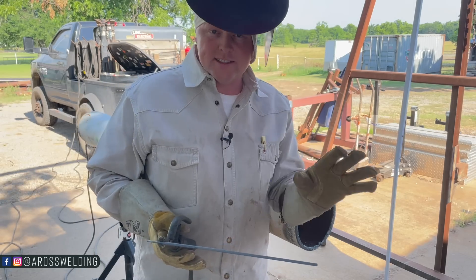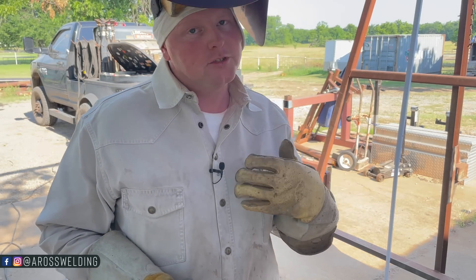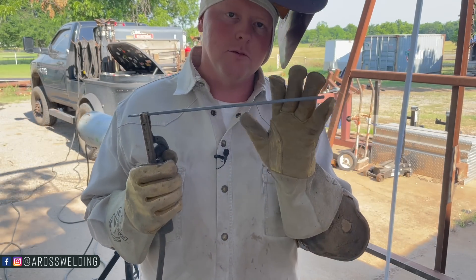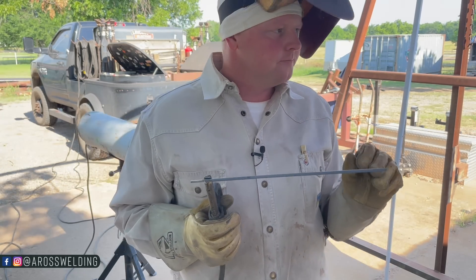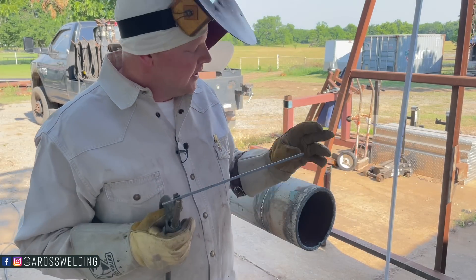I say all this lightly because I am NOT telling you to go buy a Miller. I actually encourage welding with something like an SA-200, learning on an SA-200 and learning how to manipulate a welding rod, because you can go buy a $20,000 Miller and it may not matter.